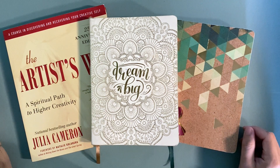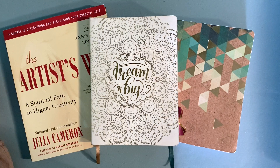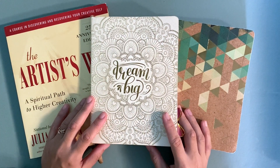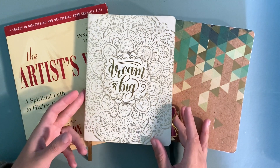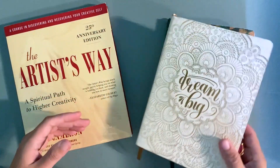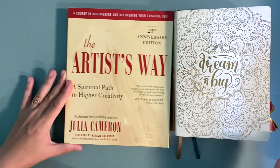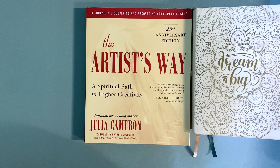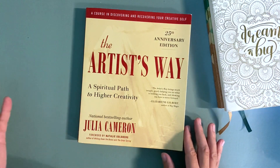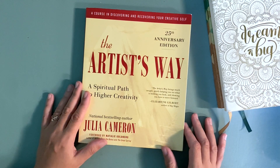Hi everyone, good morning, good afternoon, good evening wherever you are in the world. This is Amber with Amber Crafting, and I am here to talk about The Artist's Way. Should you do The Artist's Way? The short answer is yes. If you clicked on the video, I think you're probably artistically inclined — whether it be creating something, drawing, painting, or writing — so my advice is that you already know you want to do it.